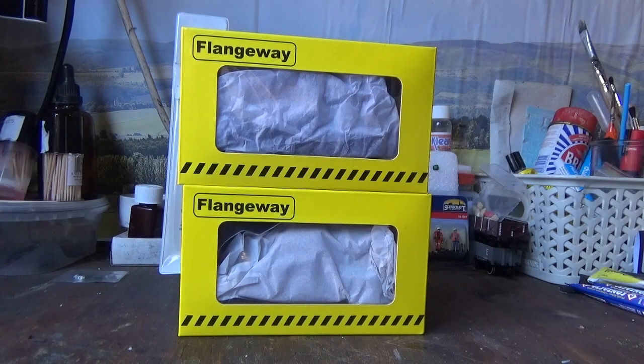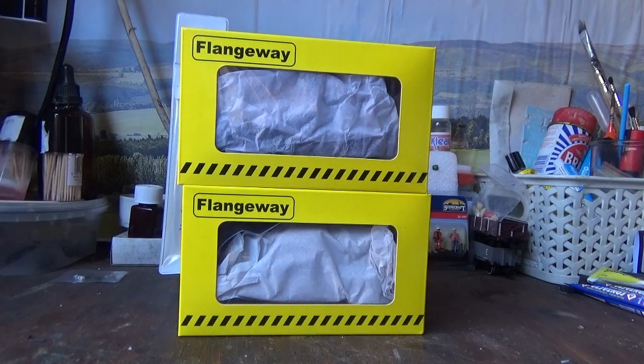These snowplows I have here are the ABC Limited Edition ones, which are both the Snow King and Snow Queen snowplows. You can buy them from the KMS Railtech website, but that's just to help facilitate the payment — it's ABC Workshops who ship the models out, because these models are limited edition to ABC Workshops.